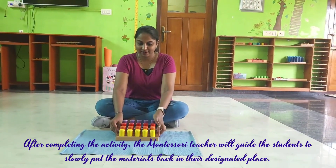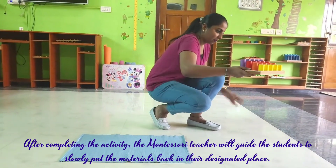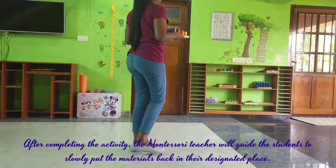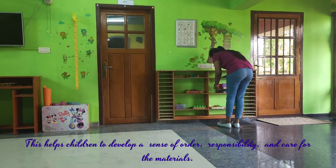After completing the activity, the Montessori teacher will guide the students to slowly put the materials back in their designated place. This helps children to develop a sense of order, responsibility, and care for the materials.